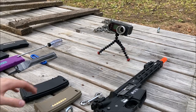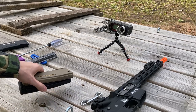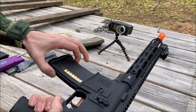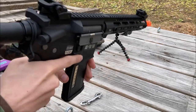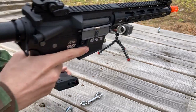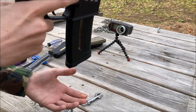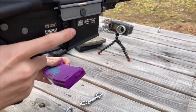For the magazine fitment test, I actually used these two for the chrono test so I already know which works, but I'll show you all of them anyway. First off, PTS EPM: goes in solid, no vertical play, no horizontal play — it's got a little bit of side wiggle but it is extremely secure and it drops free. PTS EPM one: got a bit of back and forth wiggle, more side-to-side play than the EPM one, a small amount of vertical play, and drops free. Evike BAMF Gen 2.